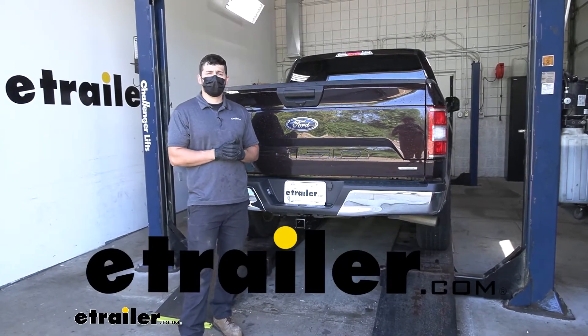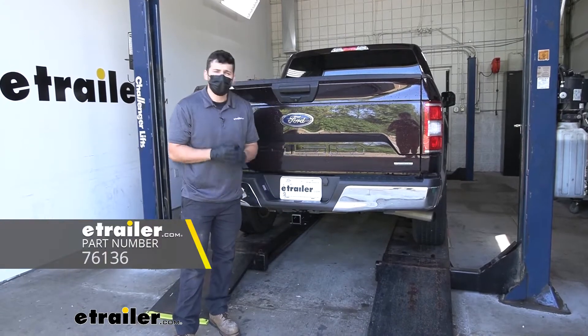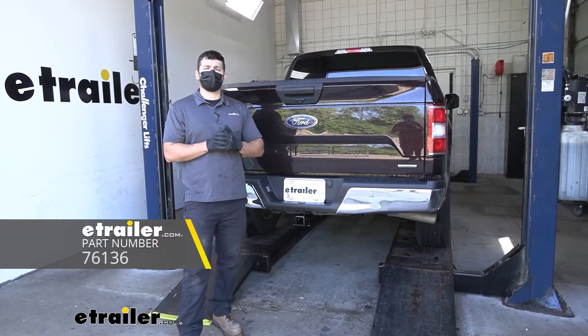Hey everybody, how's it going? Today we're going to be going over and showing you how to install the Draw-Tight trailer hitch receiver here on your 2016 Ford F-150.